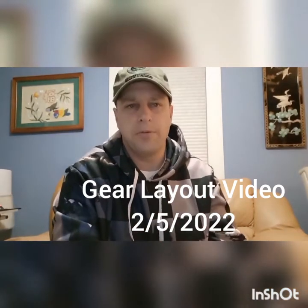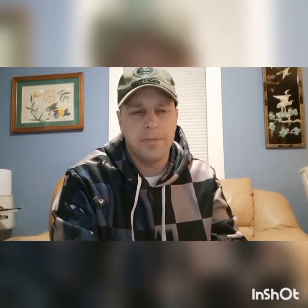Hey everyone, I'm Jason. I plan on thru-hiking the Appalachian Trail starting in mid-March in Georgia and ending up in Maine. Hopefully I'll be done by September or so, but we'll see what happens.